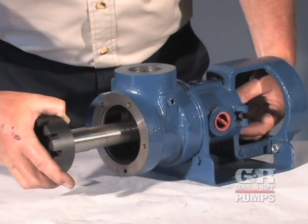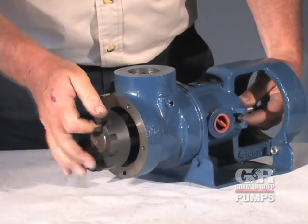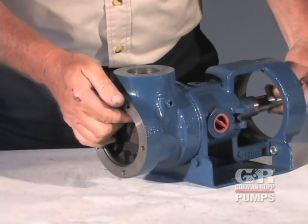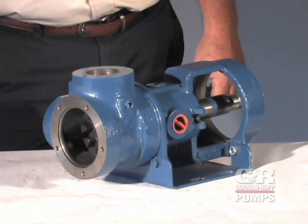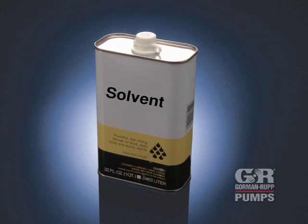Slide the rotor shaft assembly into the housing and back head. Use caution not to scratch or chip the ID of the shaft bushing. Clean the seal cavity and shaft with a cloth soaked in fresh cleaning solvent.